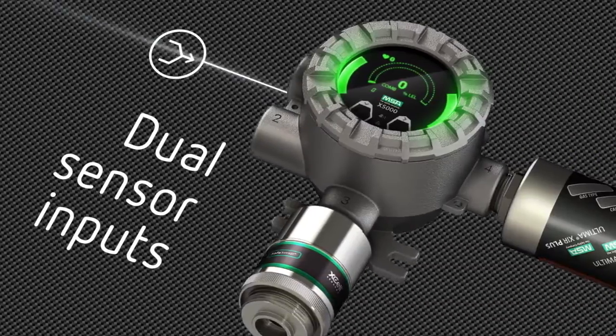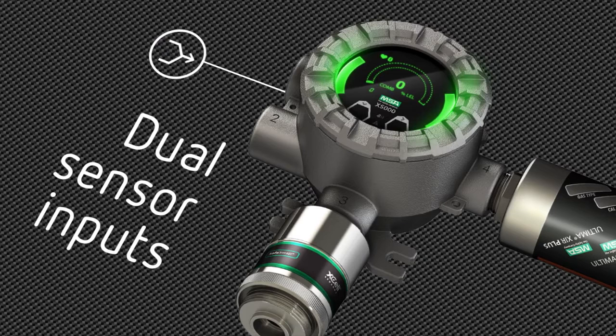Do more with less. Two sensor inputs reduce cost of ownership and double the sensing power. Sensors can be remotely mounted, mixed and matched to suit your gas detection needs.